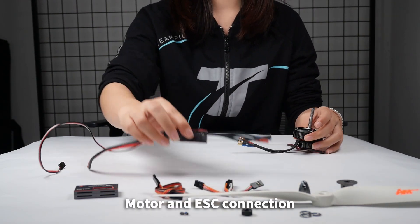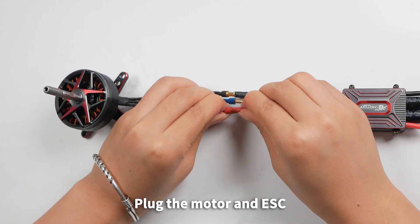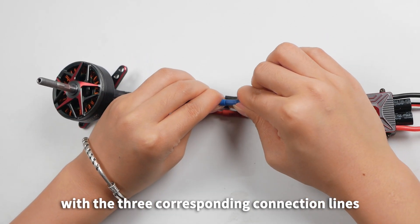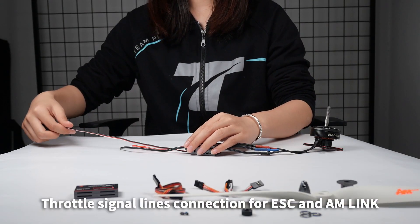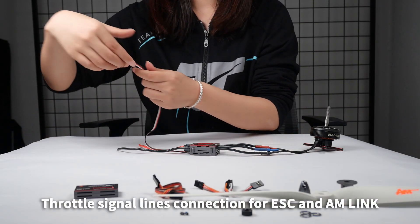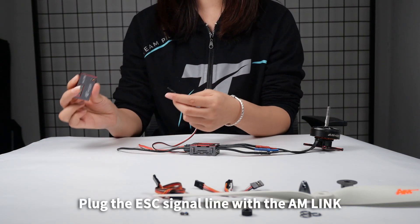Motor and ESC Connection: Plug the motor and ESC together with the three corresponding connection lines — Red, Blue, and Black color.